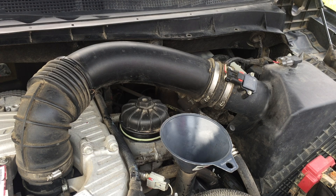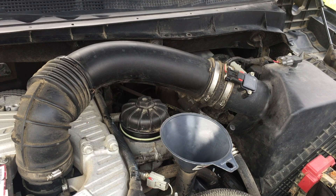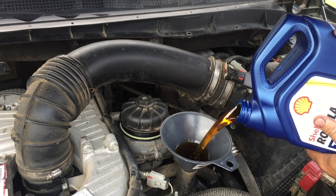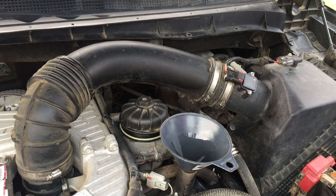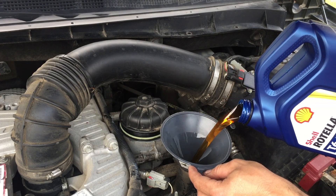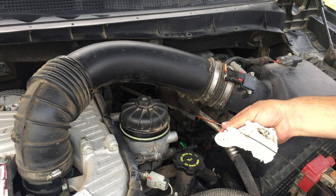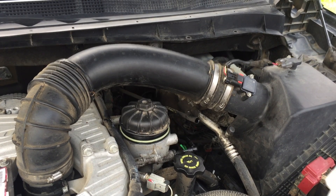The manual calls for 10 quarts of oil. We're using 10w30. 10w30 is what's called for for all season. You can use 5w40 but that's more for colder conditions, so we'll just stick to what's recommended.